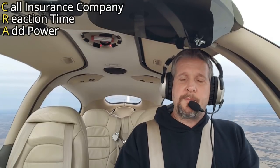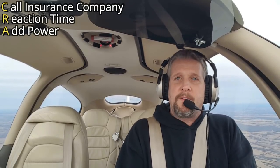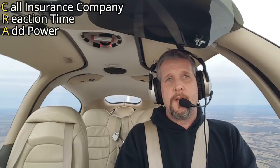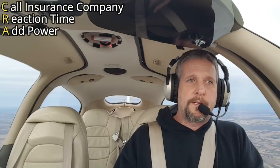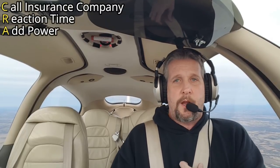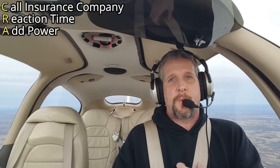That brings us to A — add power. I'm still 186 miles away from the airport. There's no way I can make it. I've got to add power. It'd be silly not to. So we're going to go ahead and increase the power, then bring it back out when we get closer to a realistic landing scenario. That's what your power is there for.